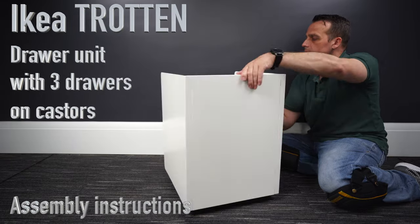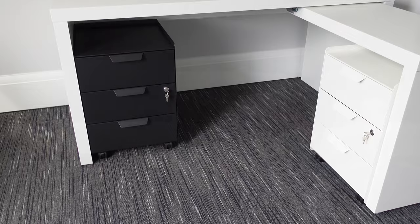I'm gonna show you how to assemble the IKEA Trotten drawer unit on wheels. You can have it in black or white. In our case, we have it in white. Let's do it.